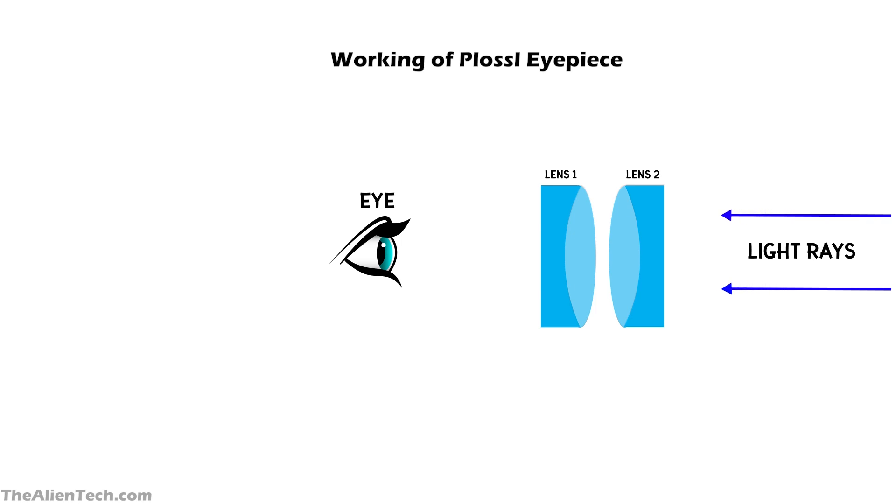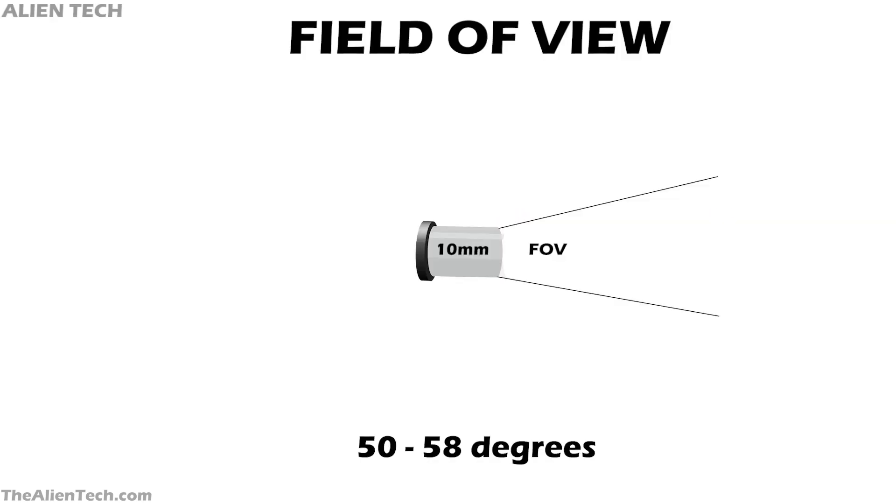The Plossl lens does not have any spherical or chromatic aberrations. Plossl eyepieces produce a wide field of view, offering a field of view from 50 degrees to 58 degrees.